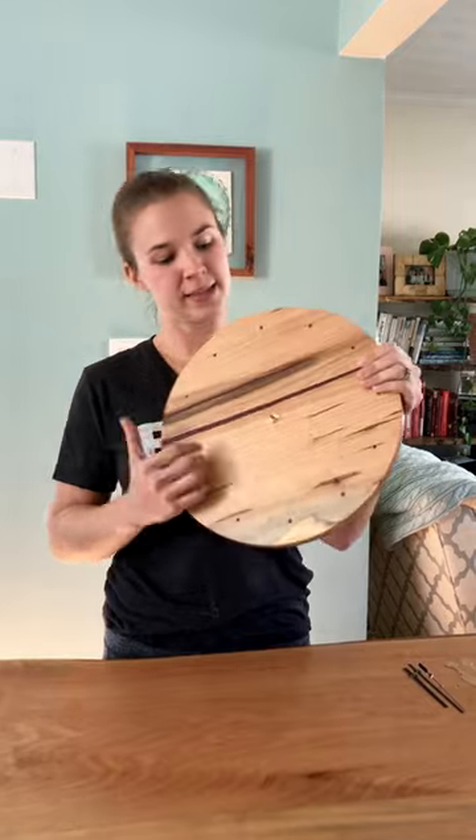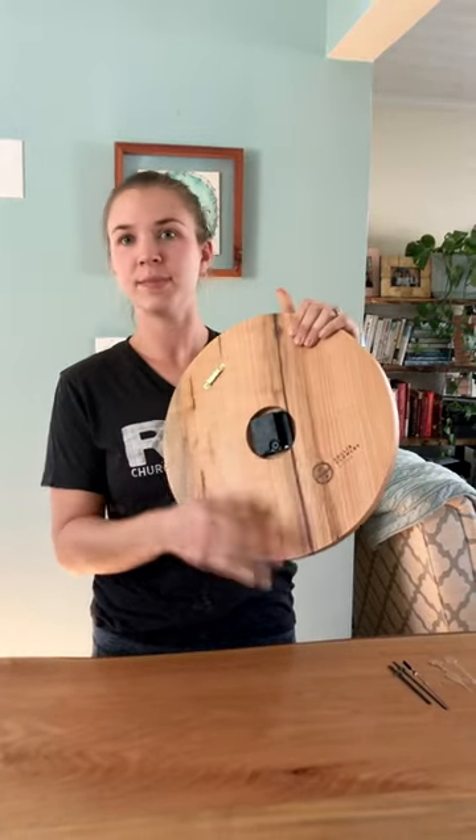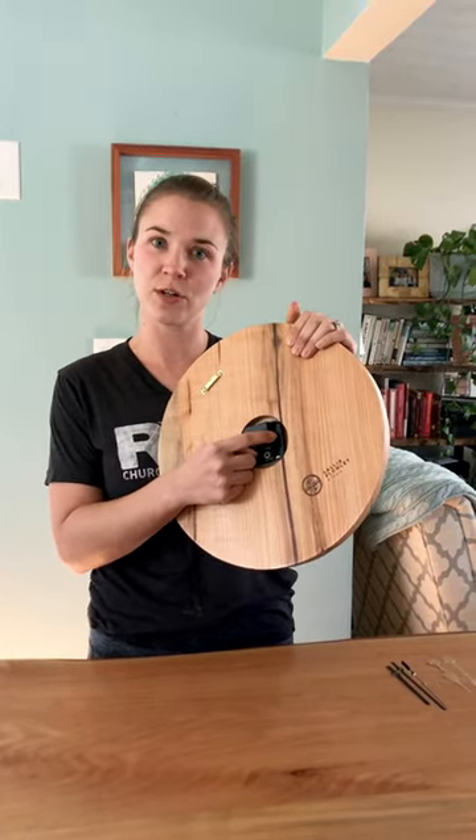Hi, thank you so much for purchasing a wall clock from Sally Pony Studio. Your wall clock showed up like this. This piece of mechanism is already sticking through — the mechanism is in the back. This is where you install your battery.